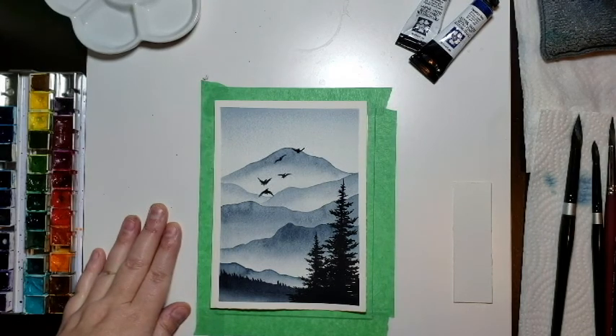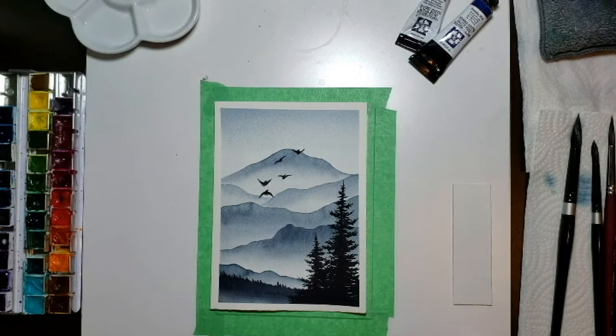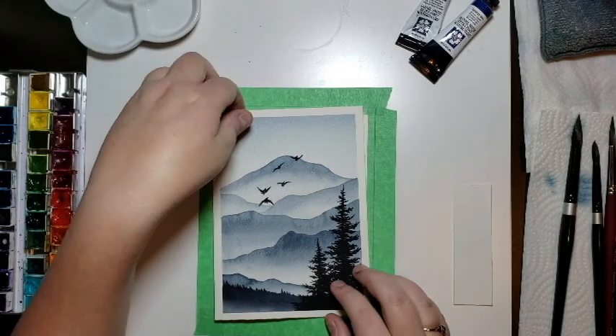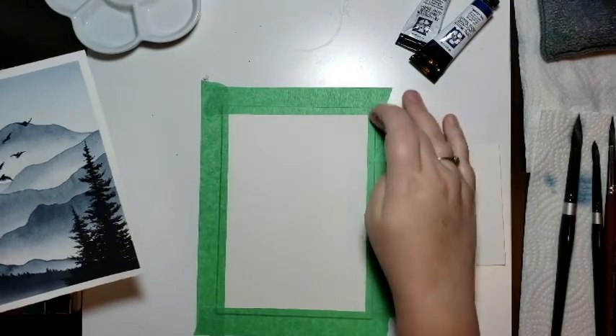Let's jump right in and talk about materials. I'll list everything in the description, but if you don't have access to the same materials, that's no problem — you can do this with any watercolor paints, brushes, and paper. If you're going to spend money on something better quality, I'd suggest your paper. Get something heavier duty or 100% cotton. The one I'm using today is Arches Cold Press — 140 pounds, 100% cotton, sized to a five by seven.